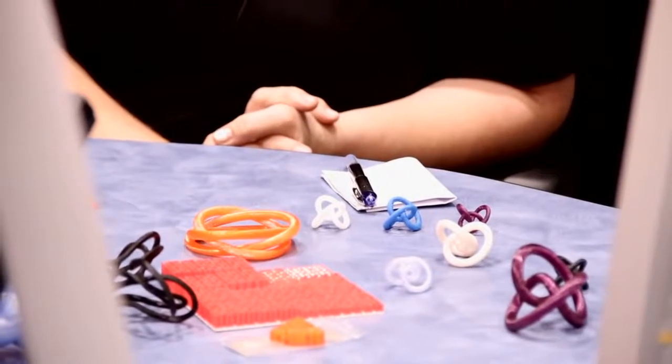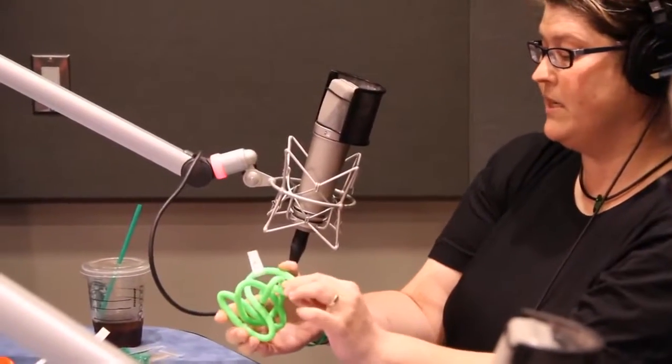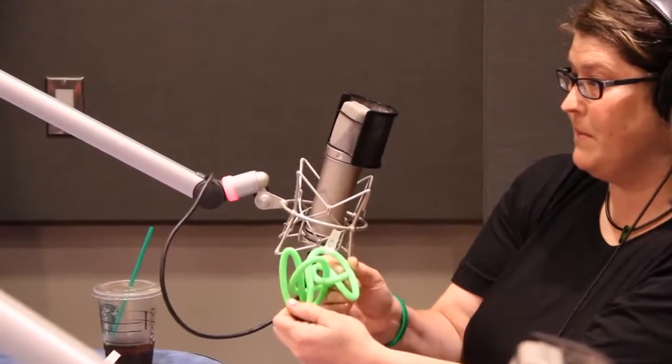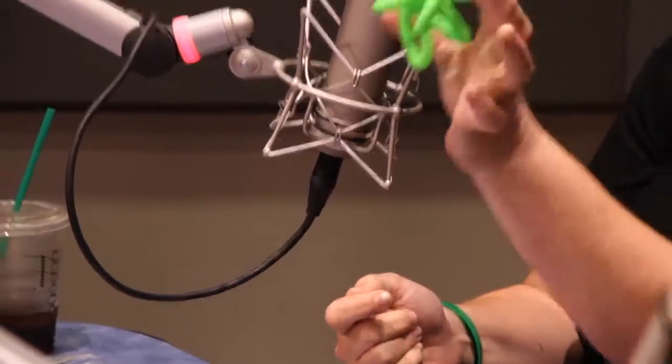Laura, you have a whole bunch of knots you designed and printed on the 3D printer. One is actually a link — the Borromean rings — which has three loops, no two of which are connected, but all three are connected together. It was printed on a MakerBot Replicator 2, very much like the Mini here. We also have a petal knot, which was just recently proved to exist for every knot. Imagine a shoelace tied up in space with the ends attached together — the petal knot has all the crossings lined up in one place.